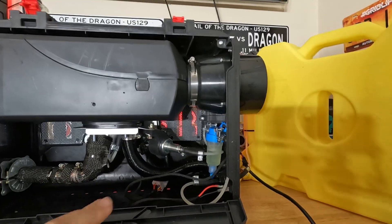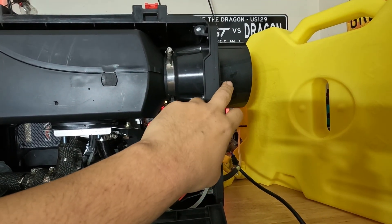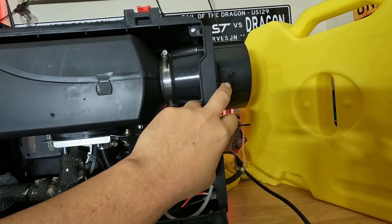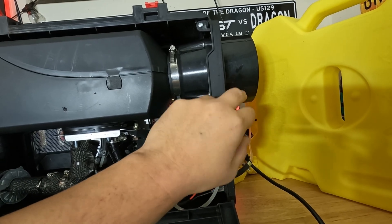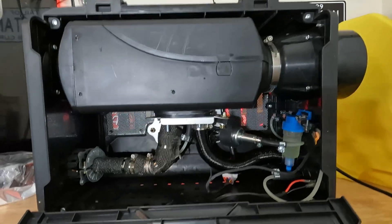I highly recommend this setup. Even if it's not that cold, you can attach a standard 5-inch inlet air intake filter here so you can make sure the air coming in is clean.